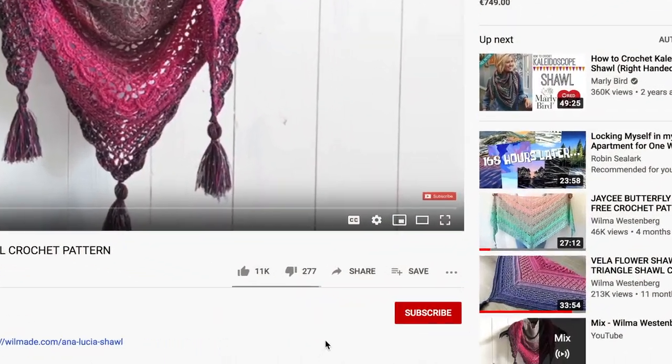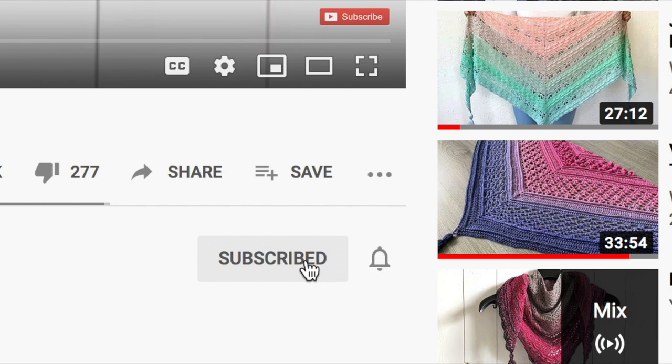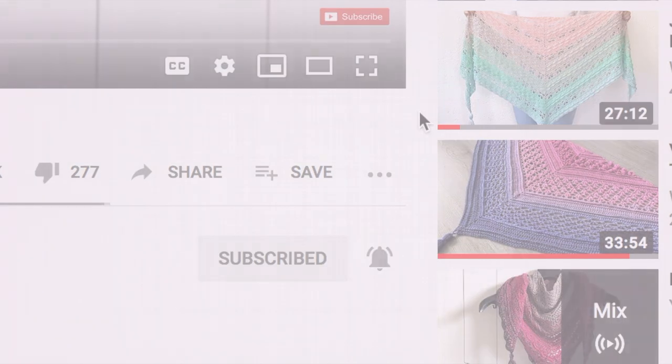If this is the first time you are watching my videos, please subscribe to my channel and click on the bell button. This way you will receive notifications when I upload new free patterns.